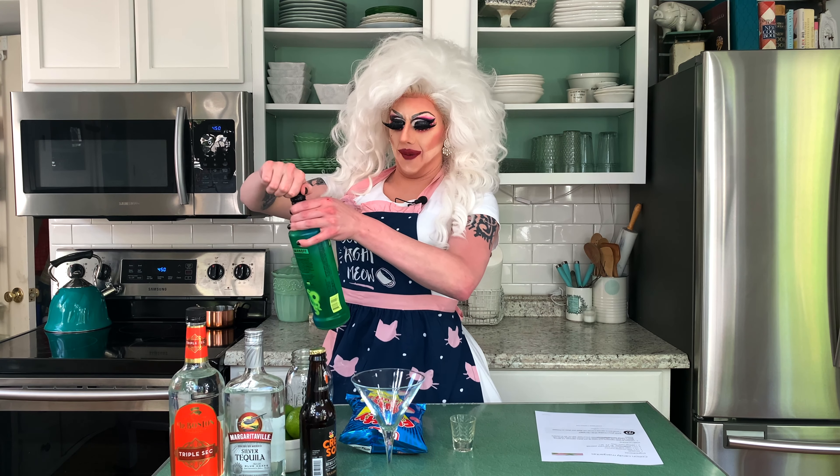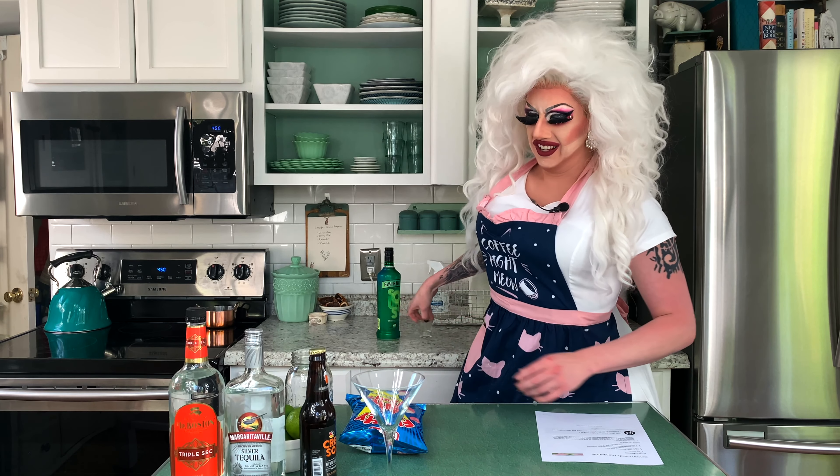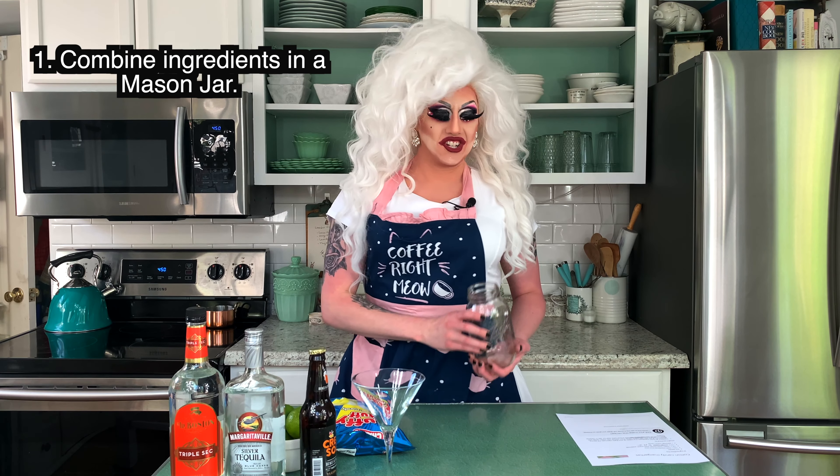This does not taste like green apple. Okay. First, we're supposed to combine all of the ingredients into a mason jar. And I said first, but this is also our only instruction. So we're going to combine all the ingredients in a mason jar.